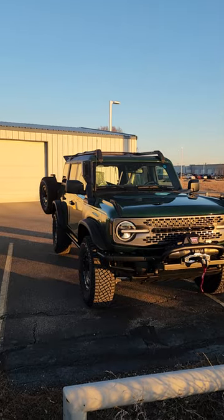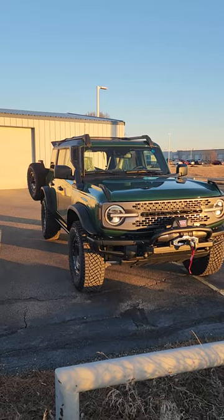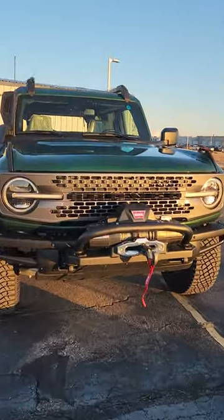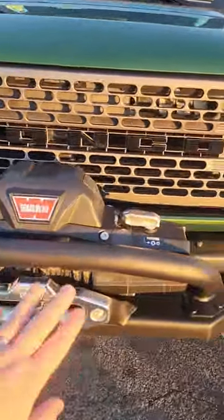Hello everyone. So today I have a very special Bronco for you — the first Everglades. It's an eruption green. You can see it comes with that snorkel, it comes with that gorgeous, gorgeous grill, and the winch.